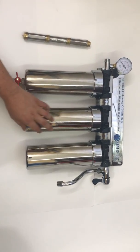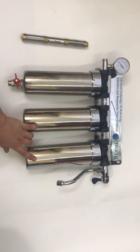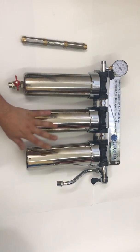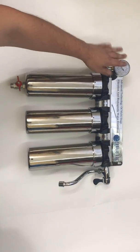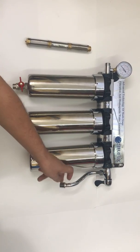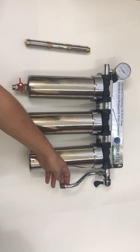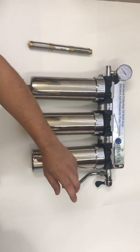Good afternoon, this is Sergei from Cirrus. This is our three-stage FSM2 whole house under the sink type of filter. This is the entry point, it has a manometer, it has three stages, and then the output can be a direct sink option like this or a connection to your current sink.